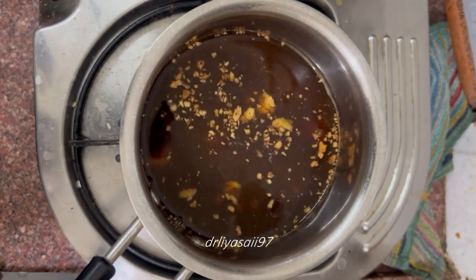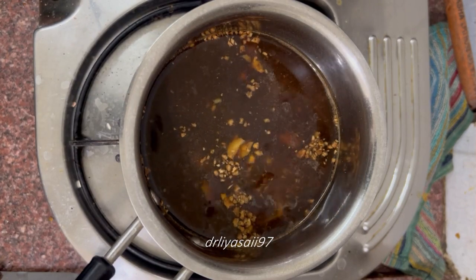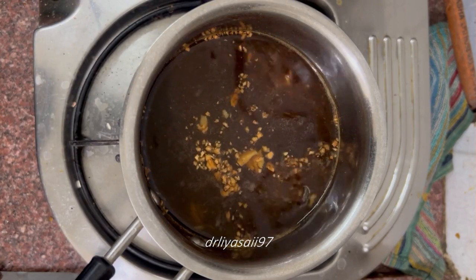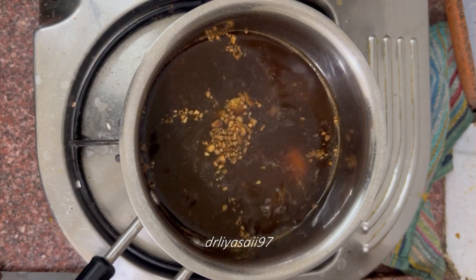This is the final step. After the boil settles down, after some time we can serve it. The hot tasty tea is getting ready.